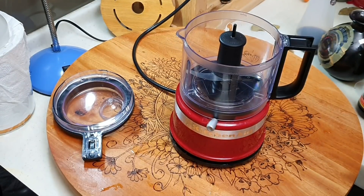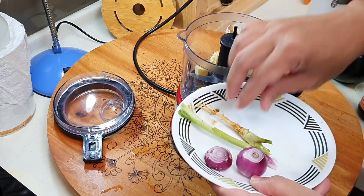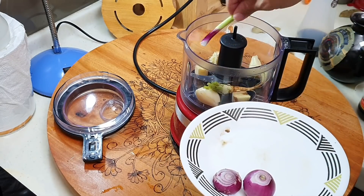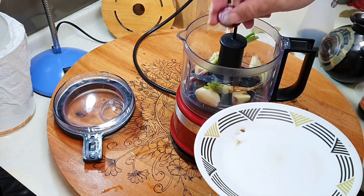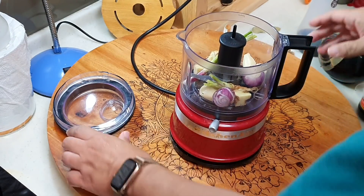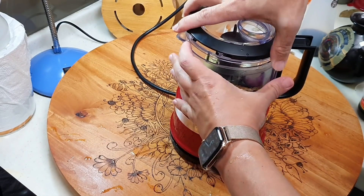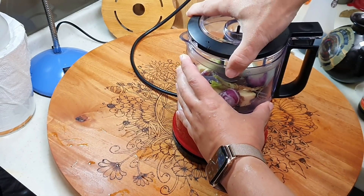Next, bring out your chopper or mini blender. Put in the ginger, garlic, coriander roots, spring onion, and shallot. All the equipment and ingredients I use will be listed in the description.